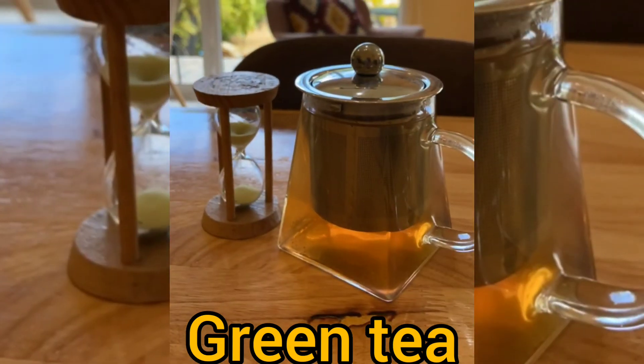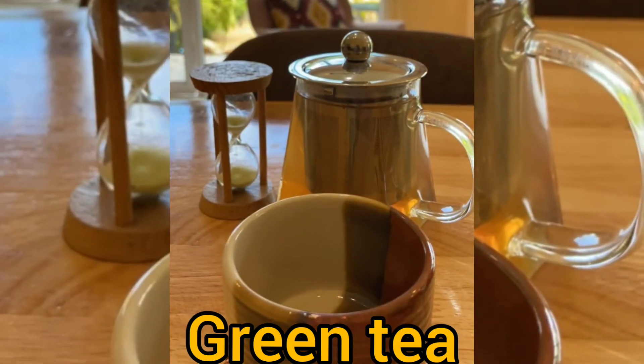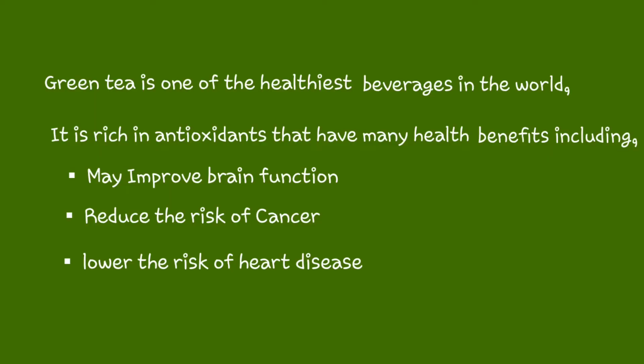Finally, garlic green tea. Green tea is a natural herb with so many health benefits it's hard to even list. It is rich in antioxidants which may improve brain function, reduce the risk of cancer, and lower the risk of heart disease.